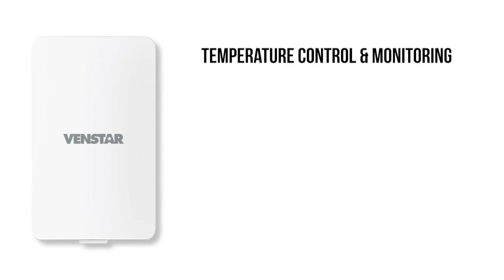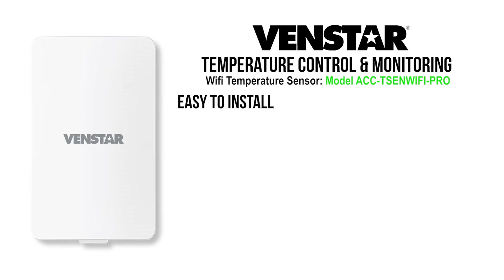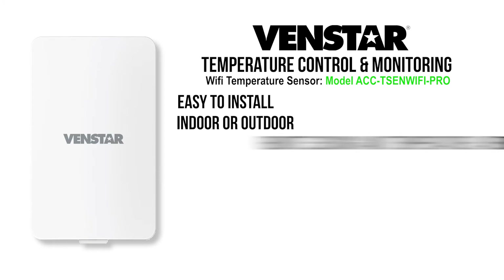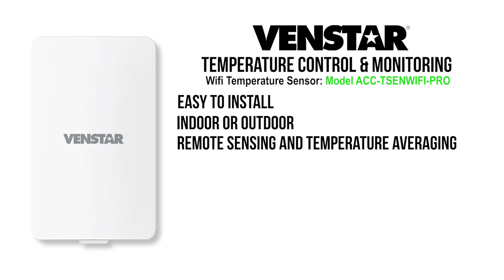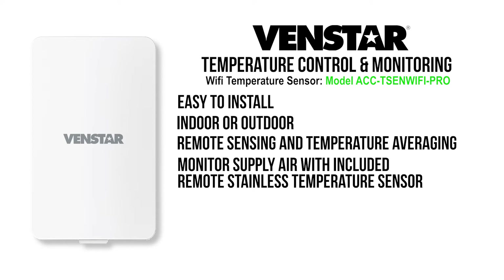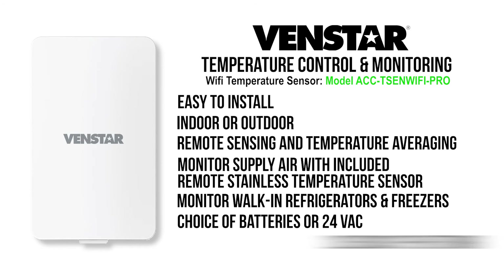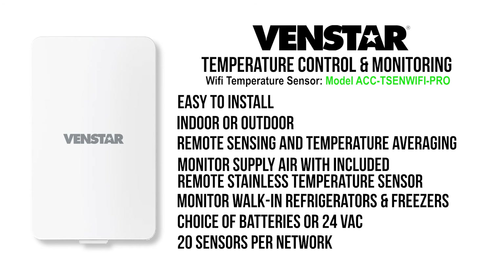Perfect temperature control and monitoring with the new VINSTAR Wi-Fi temperature sensor. Wireless and easy to install. Use indoor or outdoor. Remote sensing with temperature averaging. Monitor supply air with the included remote stainless temperature sensor. Monitor walk-in refrigerators and freezers. Choice of power from batteries or external 24 volts. Install up to 20 sensors on a single network.